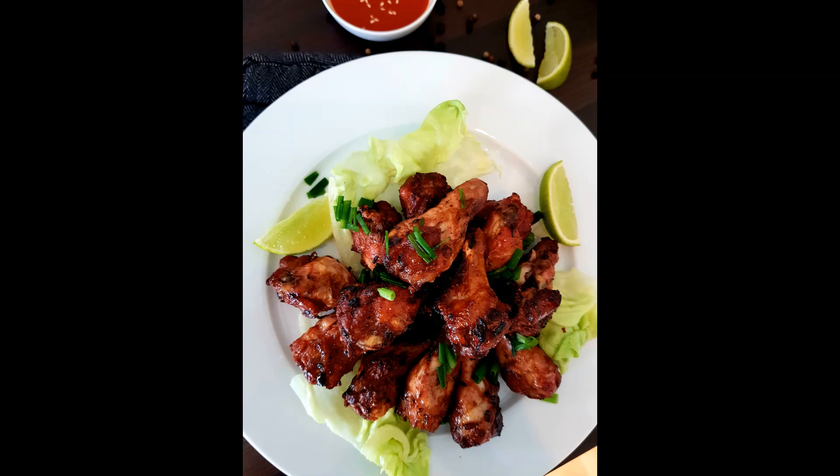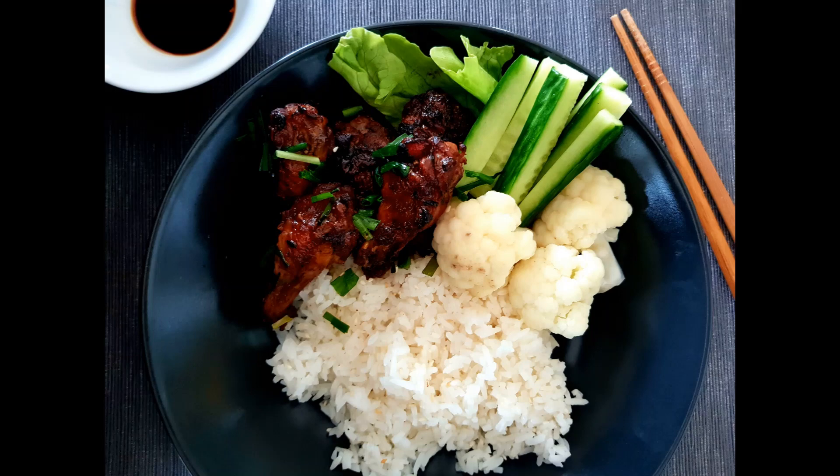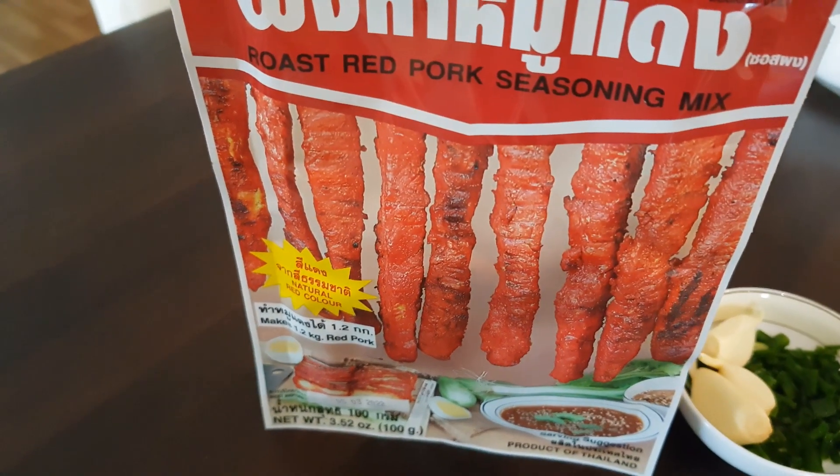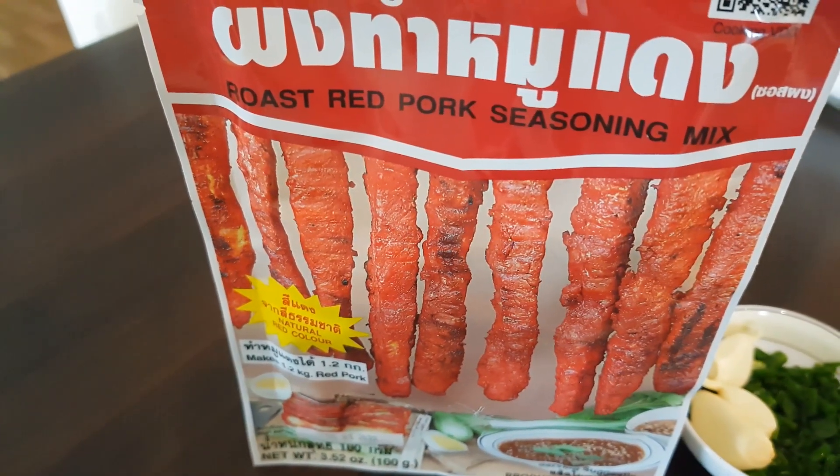Hi guys, welcome back to my channel. Today I would like to show you three different ways of marinating chicken. These are so easy and so yummy, let's do this together.